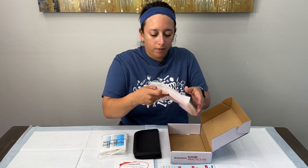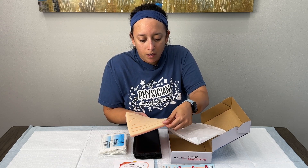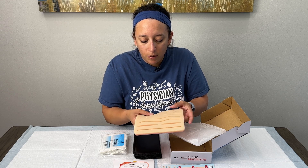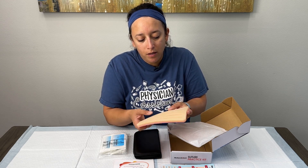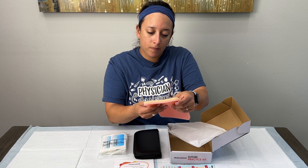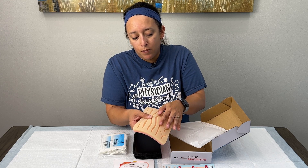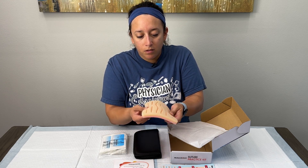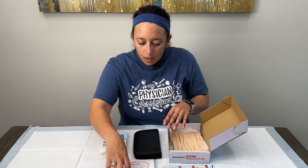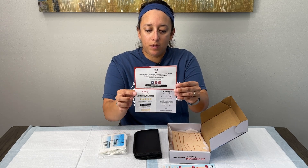First off, we have a silicone pad, and this silicone pad has several different pre-cut lacerations of different sizes. It has some that you can practice corner stitching, some smaller ones that are a little more gapy, and certain triangular wounds. It really is a nice array of lacerations to repair. When you look inside, it doesn't necessarily delineate the epidermis and dermal layers, but it does look like a solid silicone pad.